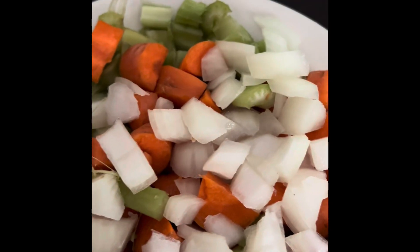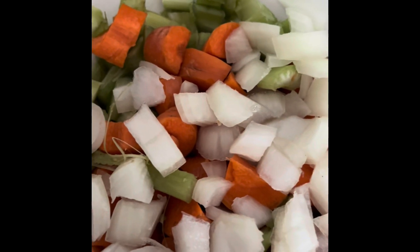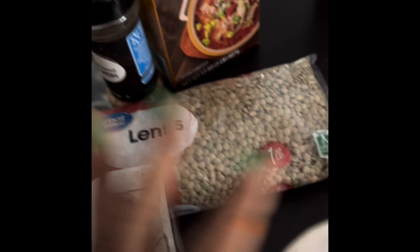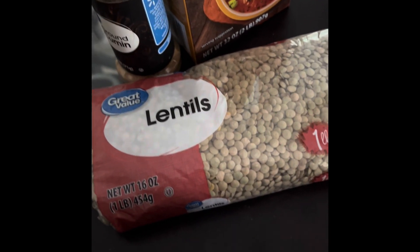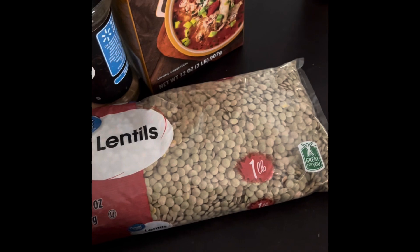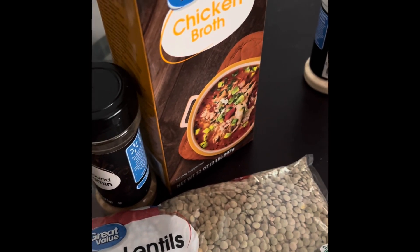The sweeter and the more flavors, the longer you sauté it — you sauté it on slow. And then I'm going to add my lentils. I have brown lentils. I'm going to add some cumin, some chicken broth, or you can do some vegetable broth.